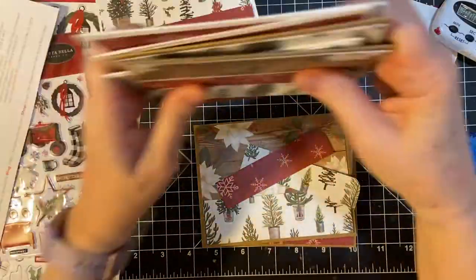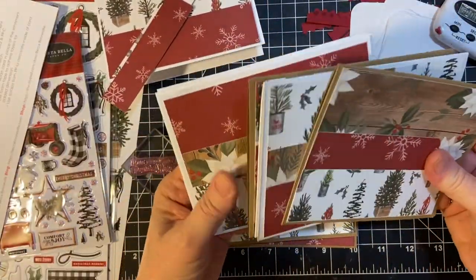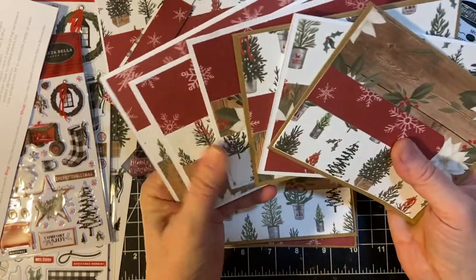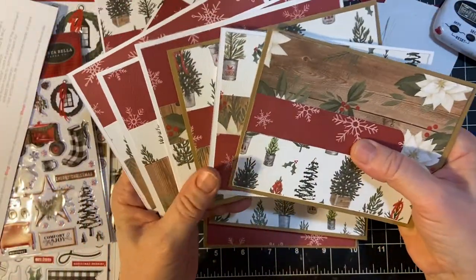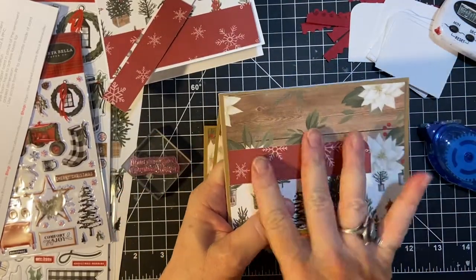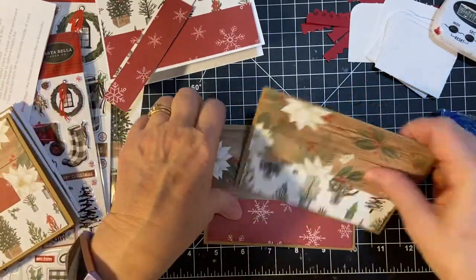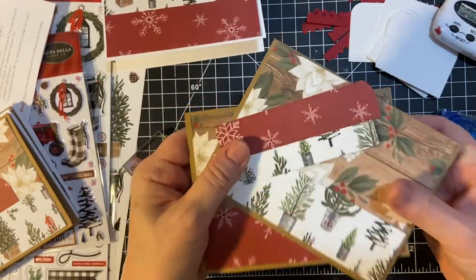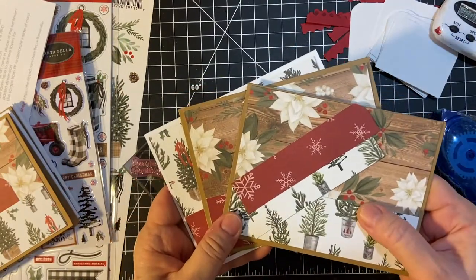But so far, this is what we have: six cards well on their way to being finished, with the sentiment and the decorative piece still to put on. And then these three still need these pieces. I will cut another piece and we will continue next time.